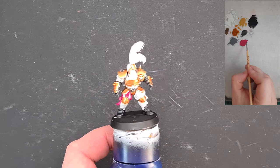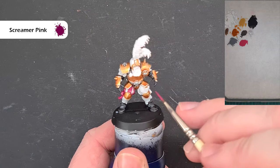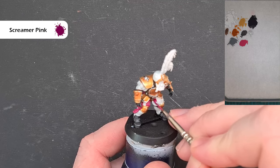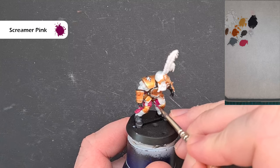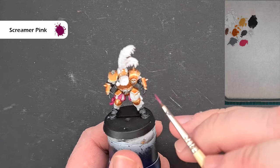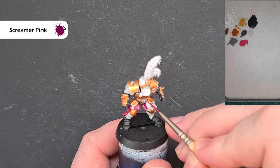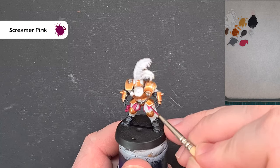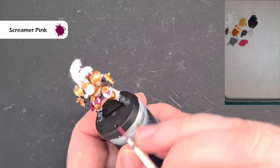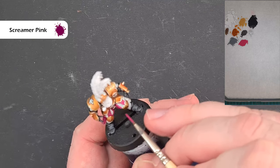Next up we'll get on to the deep pink. The colour I'm using is Screamer Pink. I'm going to paint these wide bits of banding on the model, taking my time to make sure I don't get any on those white bits. If I do get some on the white bits it's not the end of the world — we can fix it — but I want to take my time because the less time spent repairing, the more time painting other models. With Blood Bowl you'll get six models, repeated twice.